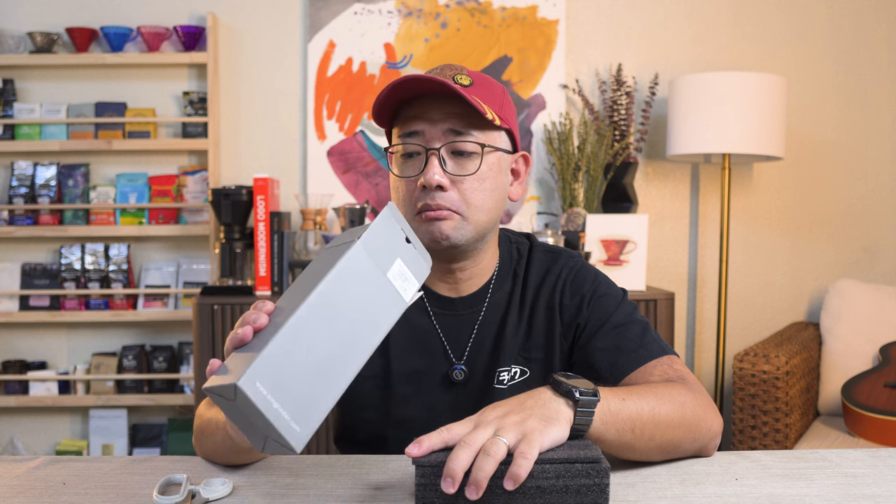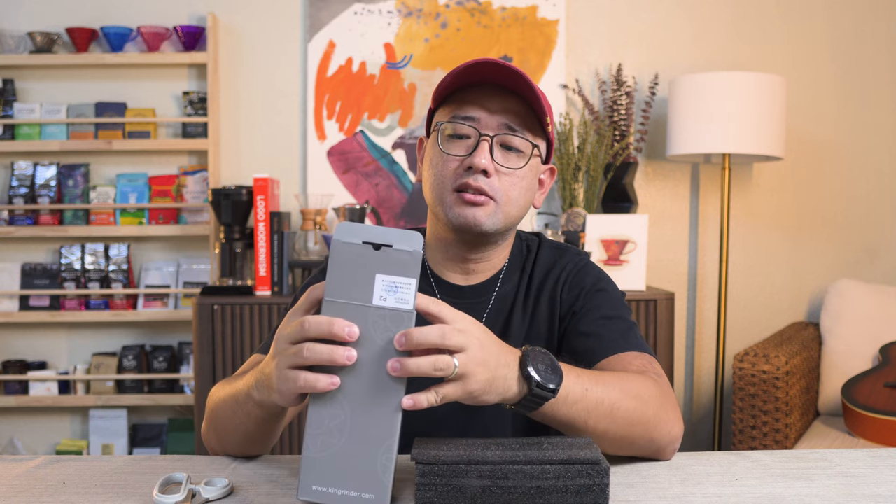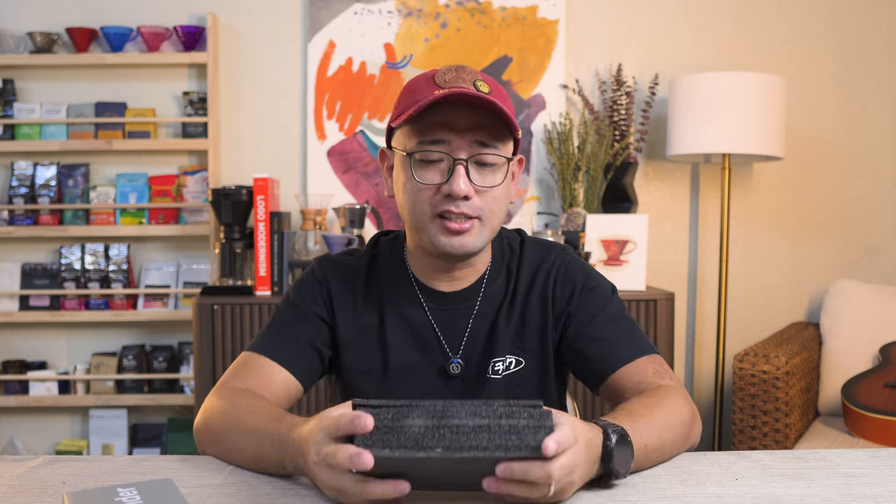The box is kind of cheap. It doesn't match the same packaging as the other King Grinder products, but the foam does — it's exactly the same foam. What can you expect with a very cheap product, right? So the P-0 retails for $22, the P-1 retails for $33, and the P-2 retails for $44. That's on Amazon.